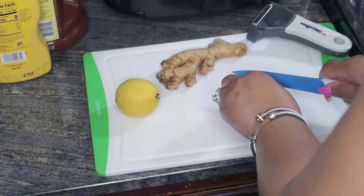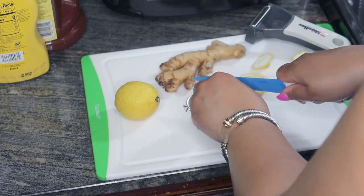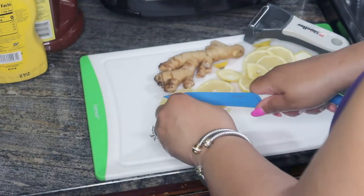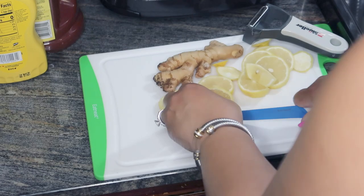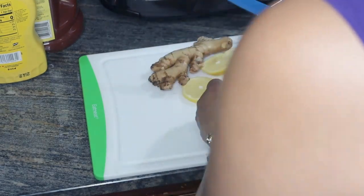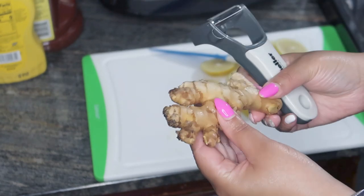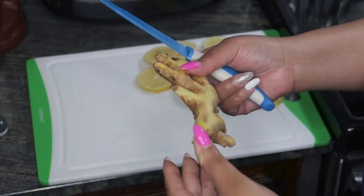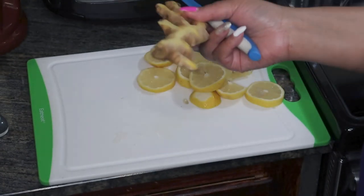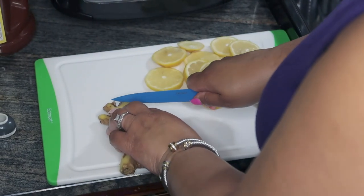Lemons assist in weight loss by promoting fullness, boosting metabolism, boosting your immune system. They also help with digestion, improve your skin, support hydration, and help to cleanse your liver. Now I'm going to remove the peel off my ginger — I'll just cut off the ends. You don't have to take it all off. This is organic ginger, so that should be just fine.